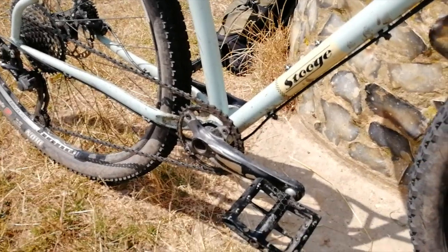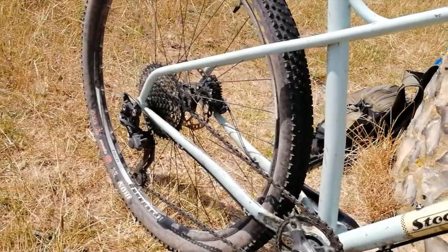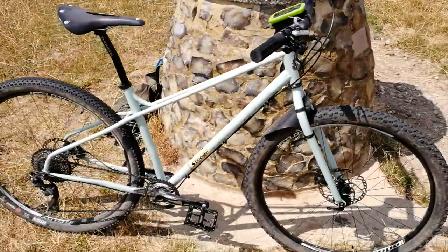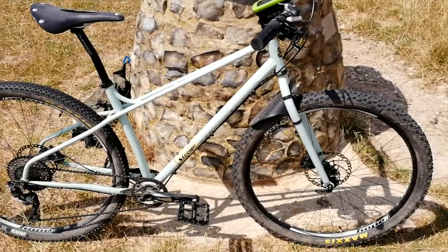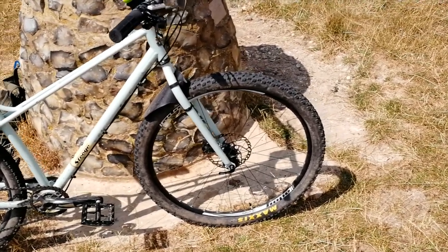I'm running it geared with a 1-by-10 chainset, which is a narrow-wide chainring at the front, and an 11-46 Sunrace cassette at the back with a 10-speed rear derailleur. This bike I kind of cobbled together from other bits I had off a previous bike, so I already had the wheels, which are Hope XC wheels on Pro 4 hubs.